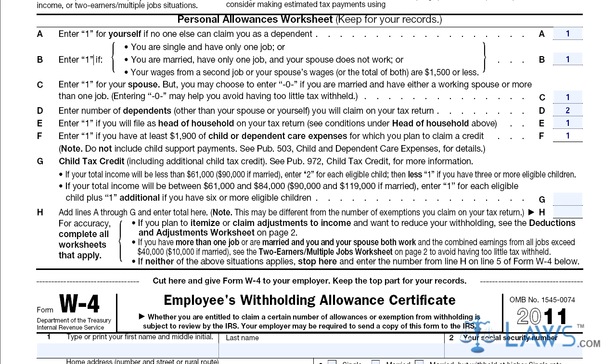Step 7: Single individuals who will make less than $61,000 should write a 2 for every child in line G to determine what their child tax credit will be. Subtract 1 from the total number if you have 3 or more dependent children.